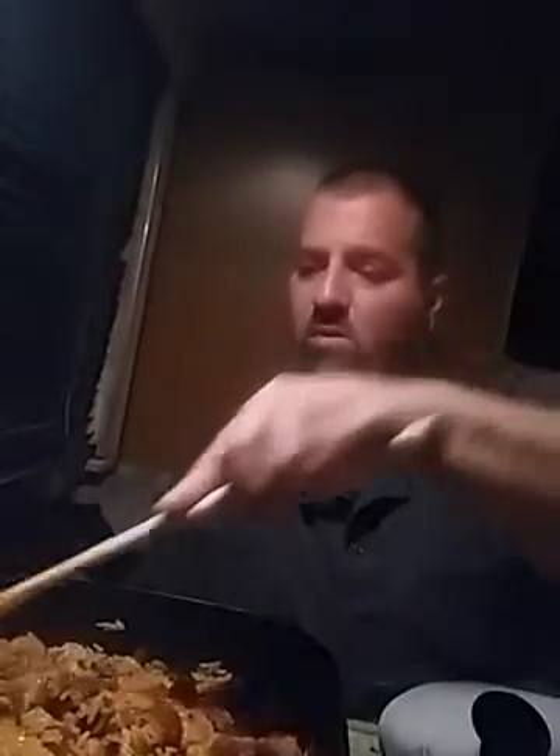Making jambalaya is pretty easy. It's the 25-minute wait for the simmer time that really gets you — smelling that the whole time. But it's pretty easy, and we're gonna grind on that now.